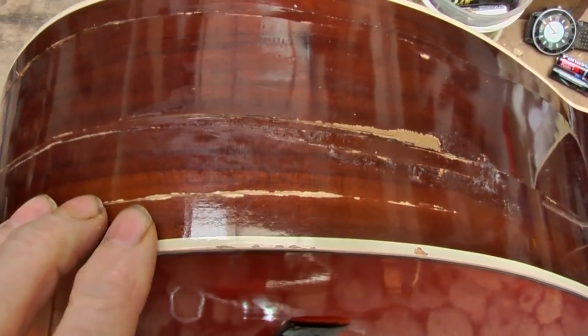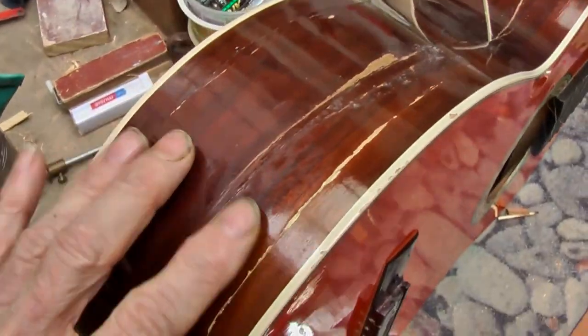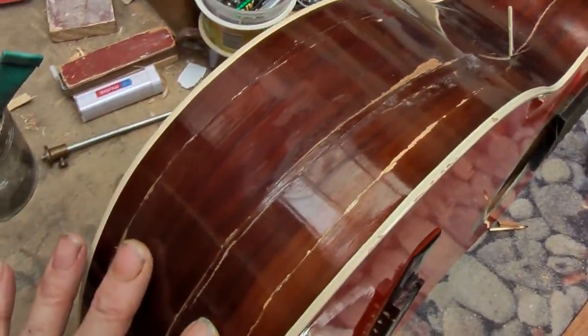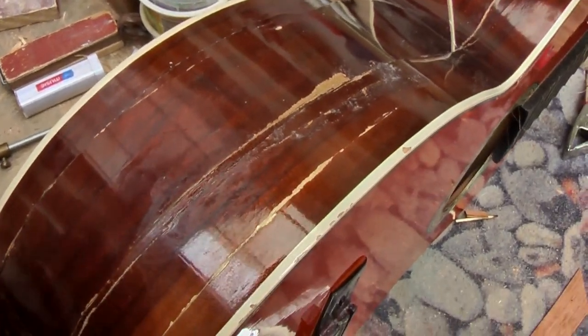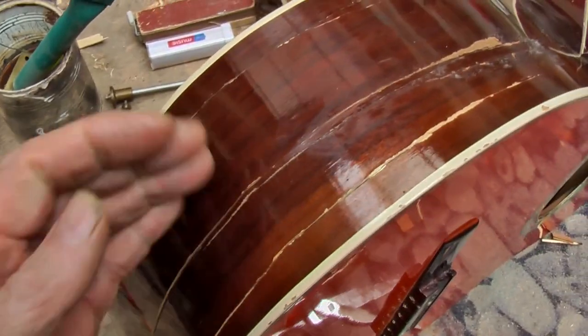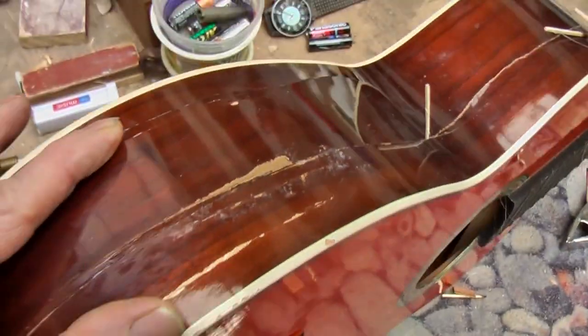The most common damage to cheaper guitars are cracked bouts. That is because the grain runs this way, there is no reinforcing behind the side, and you get a hit and it will fracture lengthways, so we need to repair those.